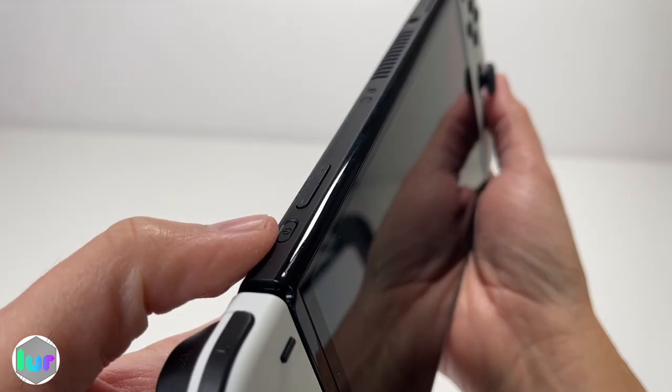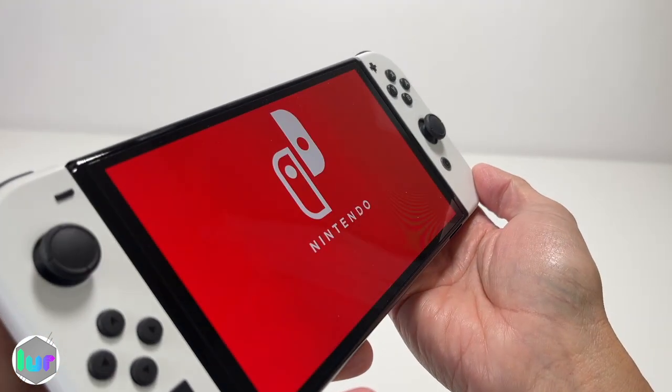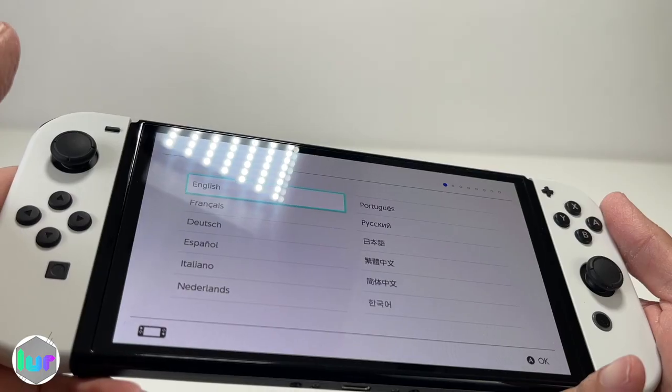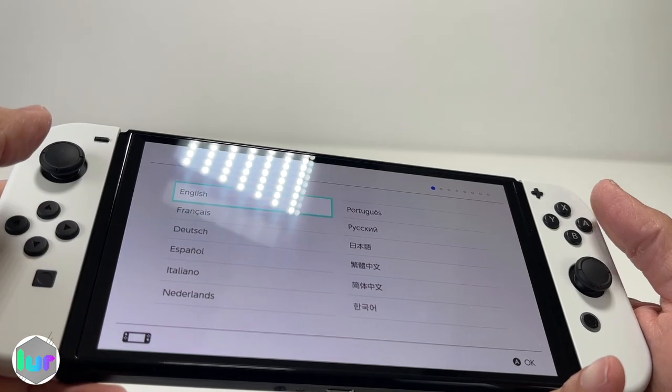Let's turn on our Switch. Press the power button and let's set it up. This is a touchscreen, so you can either use the touchscreen or the sticks — we're going to use the sticks so we don't get any fingerprints on there.